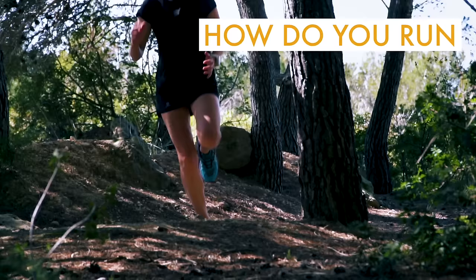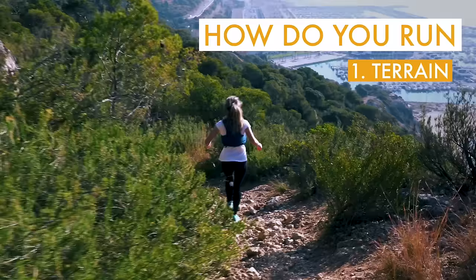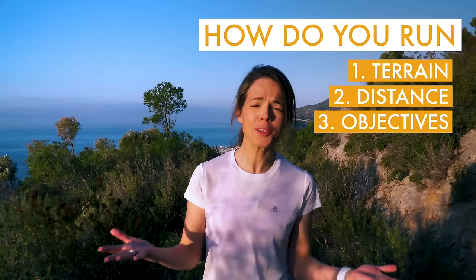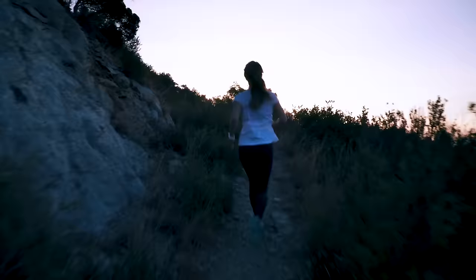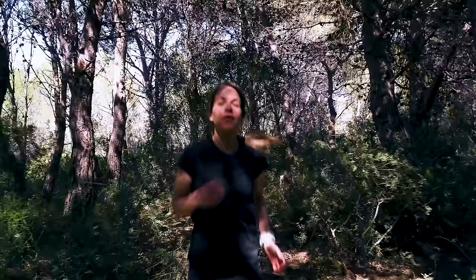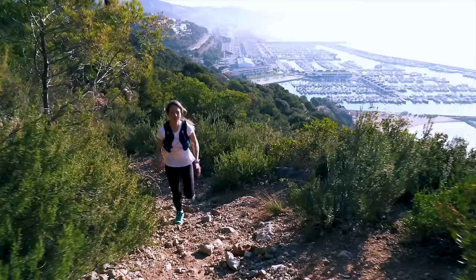Before looking at the questions you need to ask yourself when choosing a trail running shoe — for example, what's the terrain like, how long are you planning to run, how often are you going out, and ultimately how does the shoe feel on your foot — let's get into it. The first question you need to ask yourself is: where do you run?